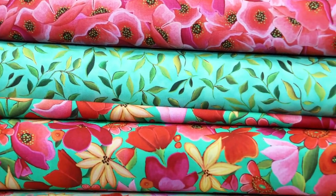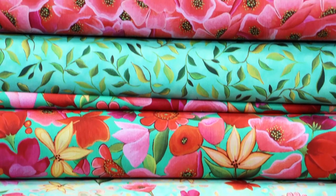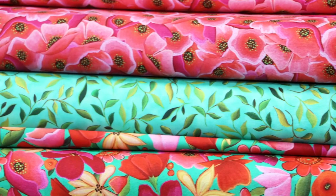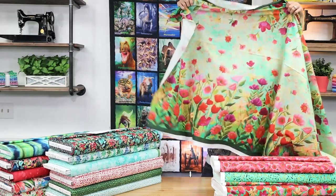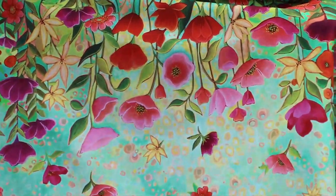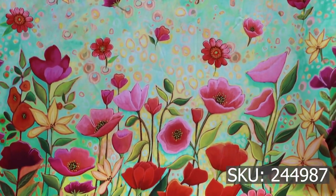It comes to us in vibrant, striking colors that set the stage for your projects that will pop. We have a double border, and beautiful coordinates that will lend themselves to quilting, home decor, and apparel projects. QT Fabrics digitally prints their fabric so it's of the highest quality. Check out this double border print — from selvage to selvage you have beautiful hand-painted looking flowers on a nice bright aqua background. It's just a beautiful collection.